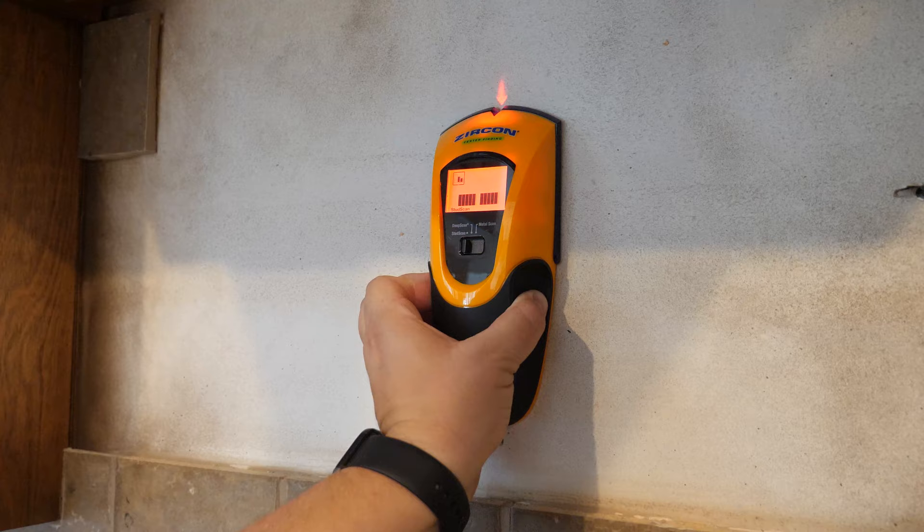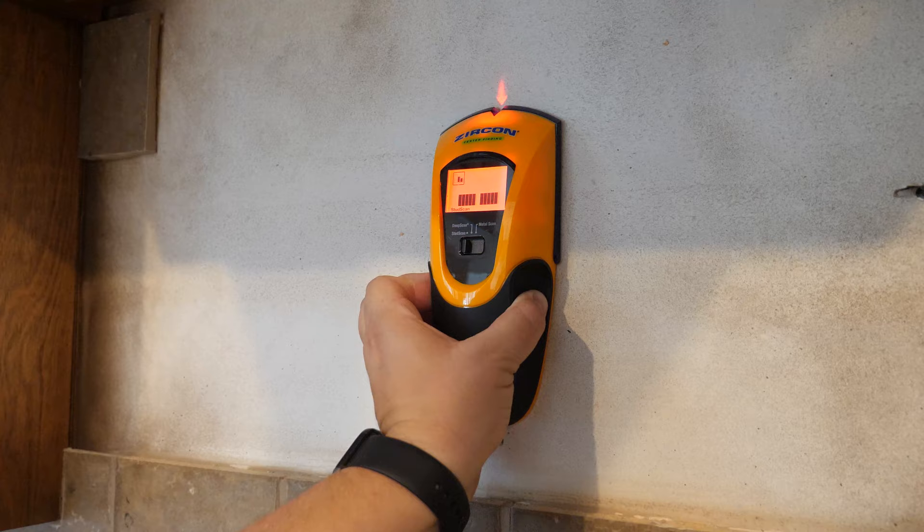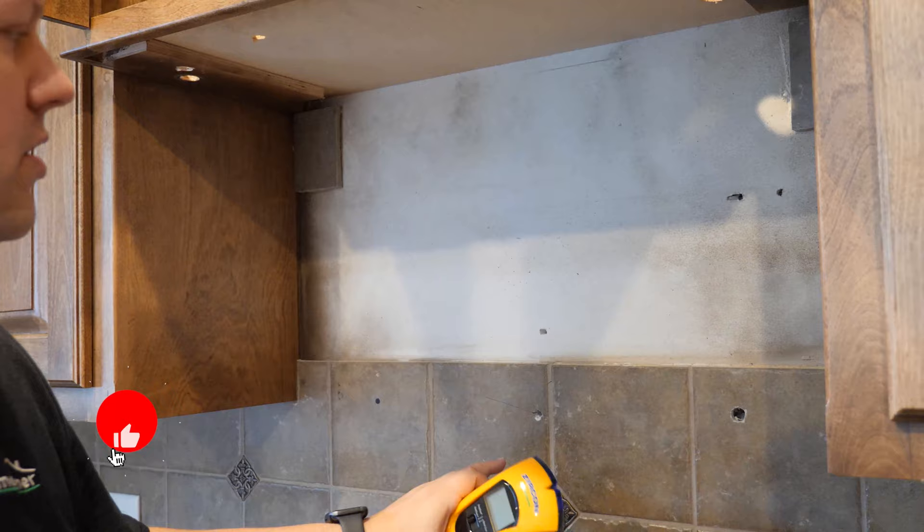And what do you know — it's right there. So we know that this is the stud in this wall. Since there isn't 16 inches this way or that way, we know this is going to be the only stud here. We need to make sure that we attach the mounting bracket at least to this location, plus all the other locations that the mounting bracket says to install it, depending on what microwave model you go with.